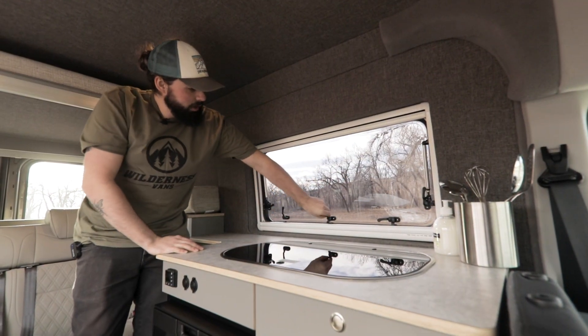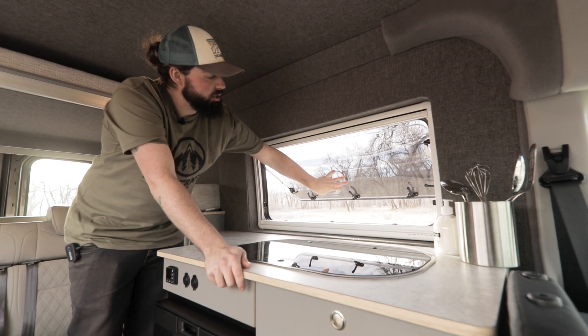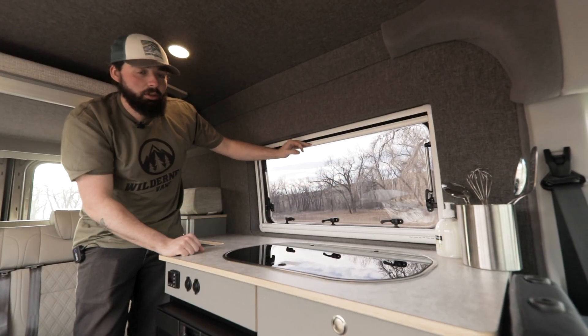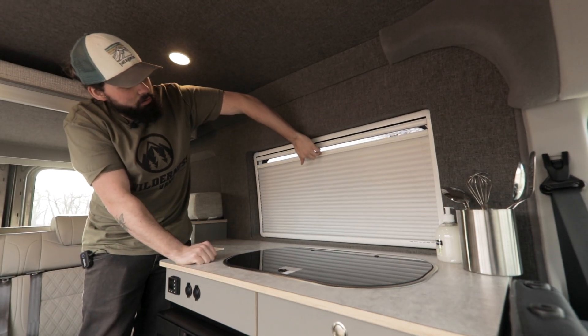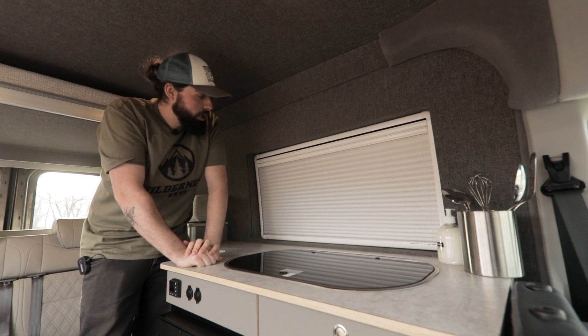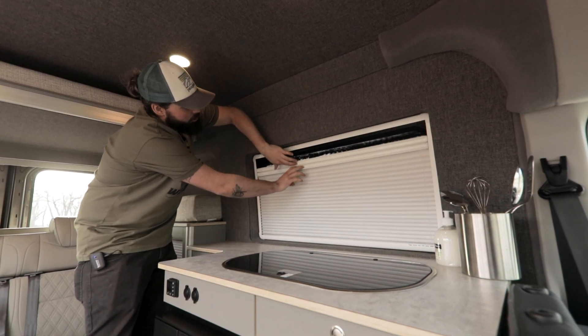Before we begin, we need to highlight a few things about this install. While installing this window, please note that you should be confident with power tools and basic craftsmen work before tackling this assembly. In this tutorial, we will be cutting into the wall of the van, so it is important you are confident in your abilities before moving forward.